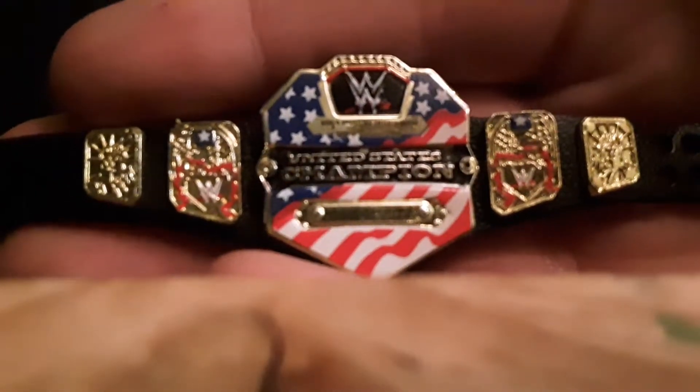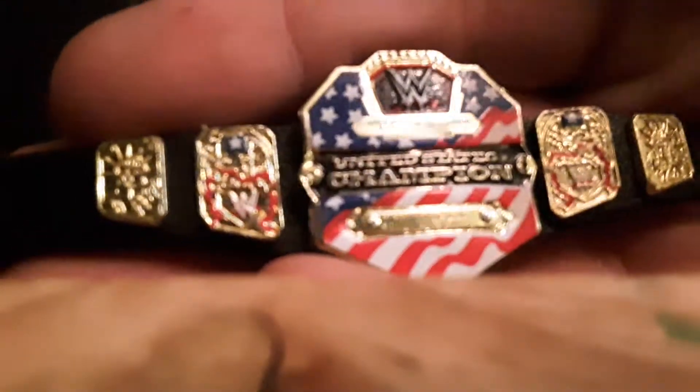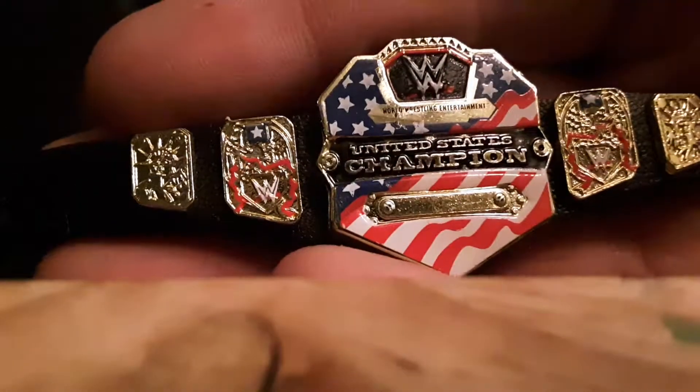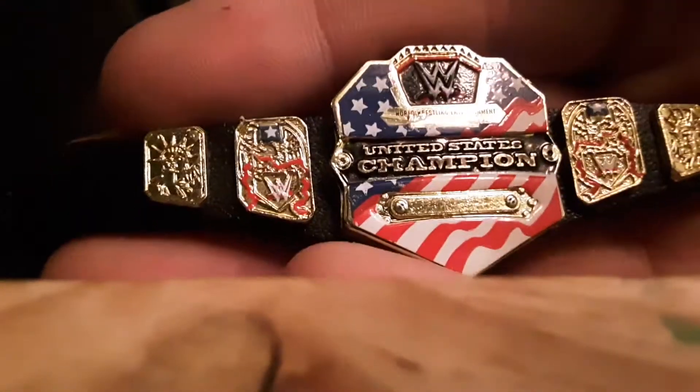I'm going to show off the belt a bit more. These side panels don't have any paint, just like this one. But these three have paint. If my camera would focus — United States Champion, WWE. Oh yeah, that's nice. Look at that — that is a great belt.